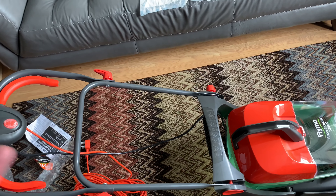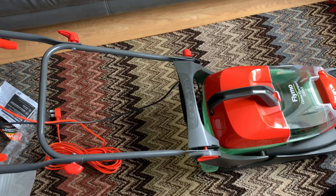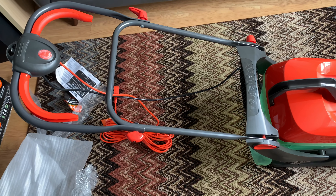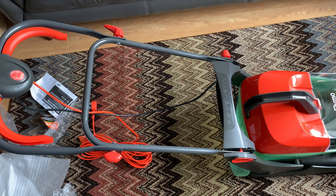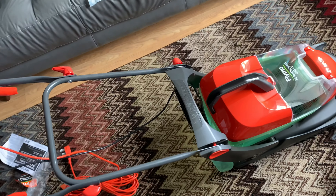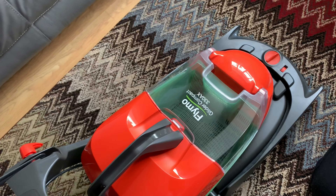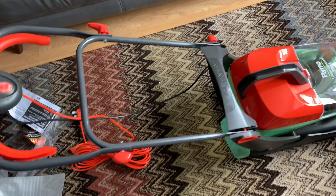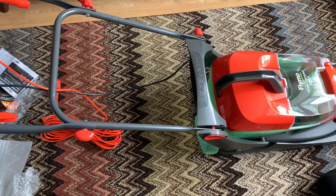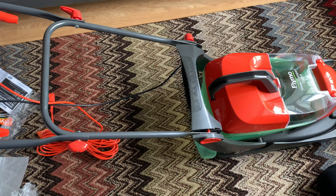I wouldn't recommend this for a large garden. A lot of people don't want grass these days and aren't willing to cut it. Thanks for watching - we enjoyed cutting the grass and maintaining our lawns just like we do in the house with the rugs. Bye!